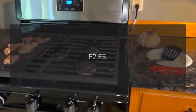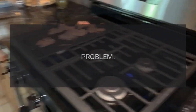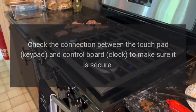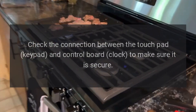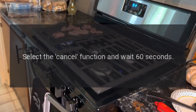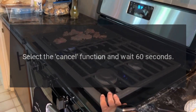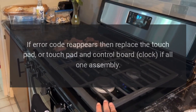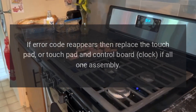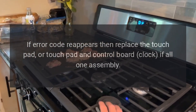Code F2E5. Problem: Cancel key line open. Fix: Check the connection between the touchpad keypad and control board clock to make sure it is secure. Select the cancel function and wait 60 seconds. If error code reappears, then replace the touchpad, or touchpad and control board clock if all one assembly.